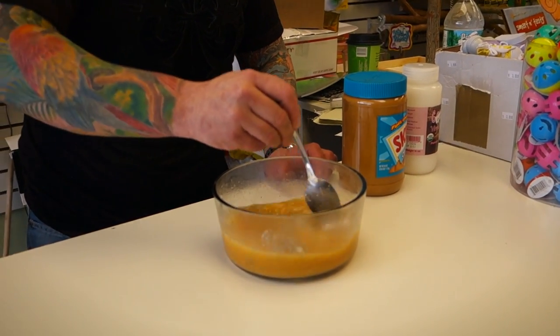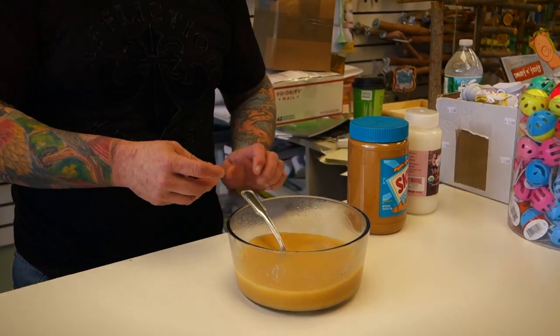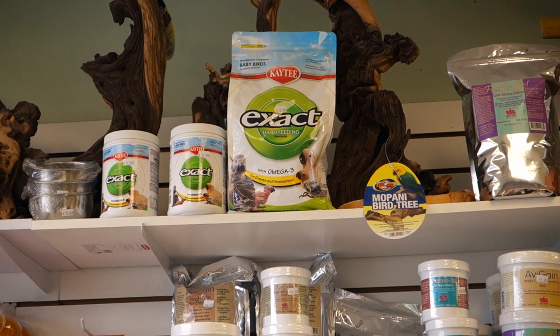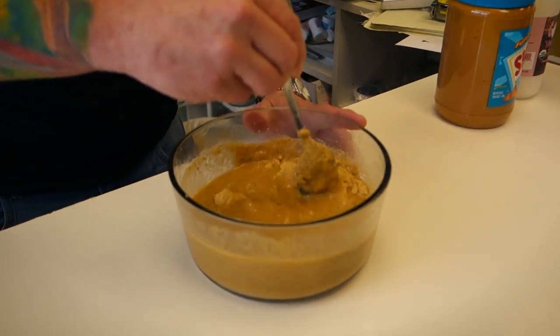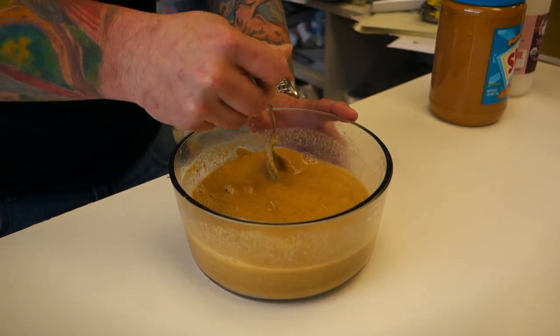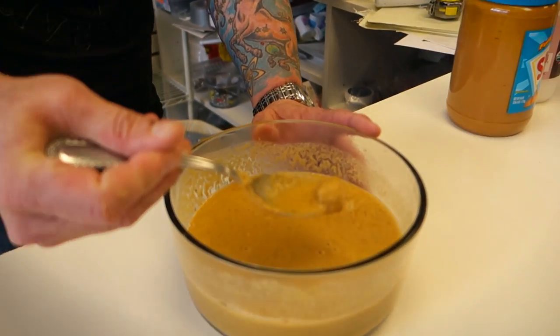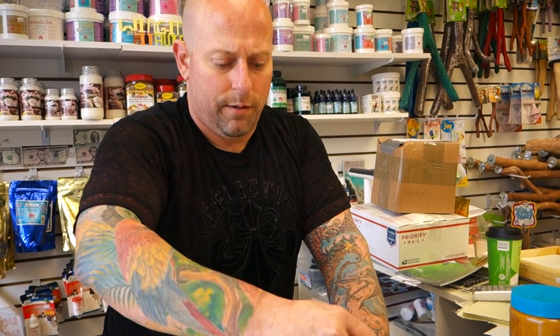Mix this all in. I use exact hand feeding formula — I have a big 18-pound bucket. You want to make sure all the lumps are out. The food may be cool enough, but if you have a little lump, it could be what's called a hot pocket, and you could shoot that into the bird's crop and burn the crop. So you really want to make sure it's mixed very well.